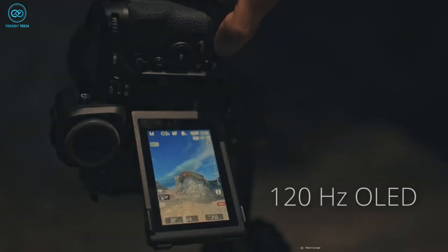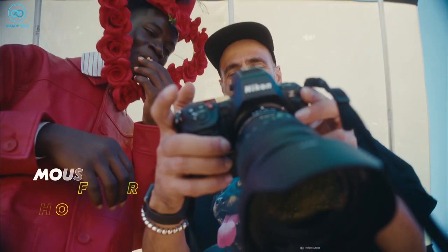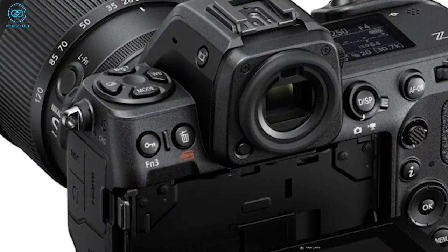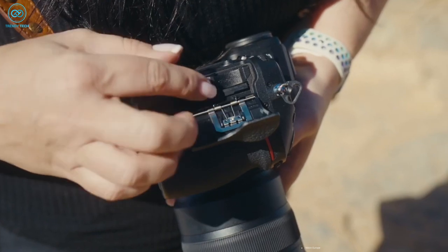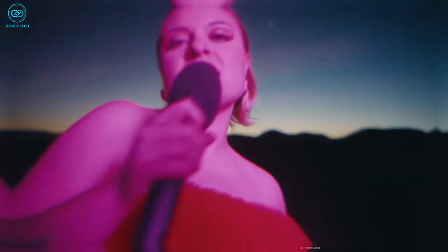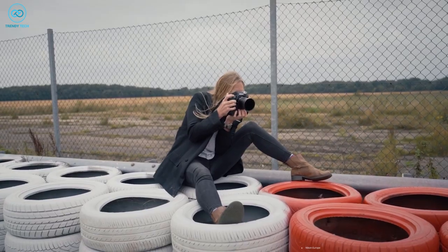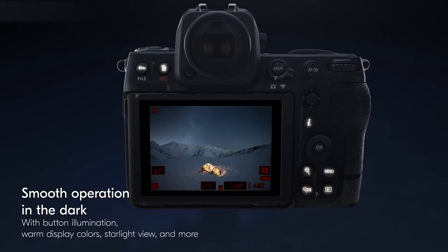The Z8 boasts a high-quality 120Hz OLED screen that provides a visually seamless experience, almost indistinguishable from a physical viewfinder. To conserve battery life, you'll get the option to set the viewfinder to 60Hz mode. The camera is equipped with mixed card slots accommodating both CFexpress Type B and SD cards, offering compatibility with a wide range of existing memory cards. Similar to other high-end Nikon models, the Z8 incorporates illuminated buttons, facilitating ease of use in low-light conditions.